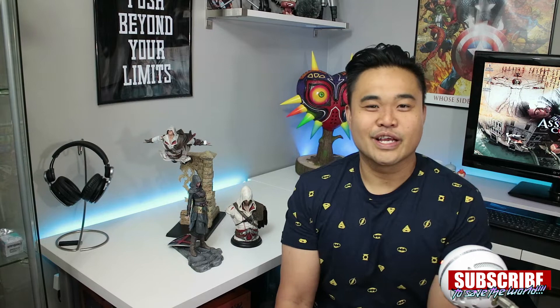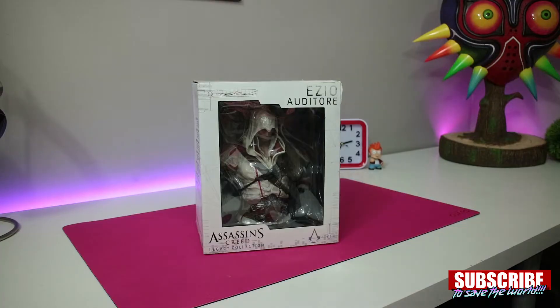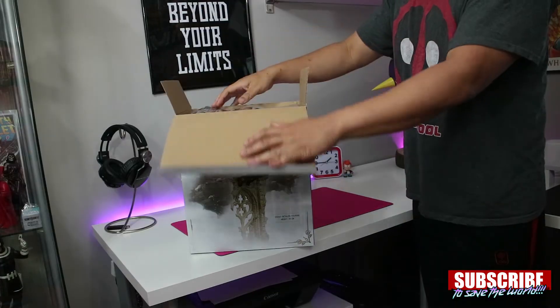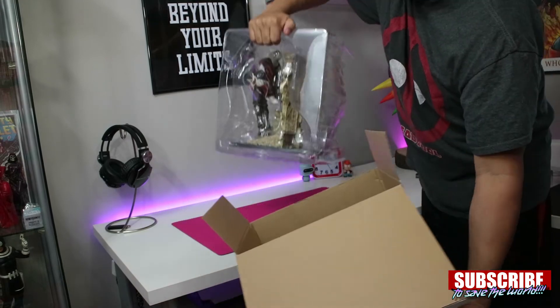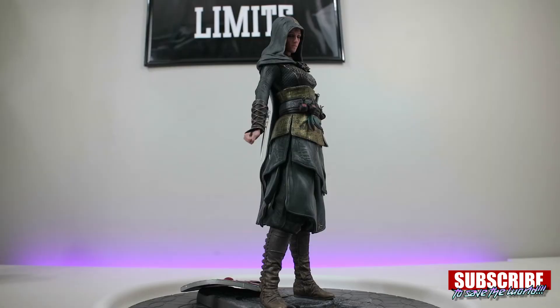I recently opened a couple of these Ubi Collectibles — I'm pretty sure that's how you pronounce it — they're collectibles created by Ubisoft. So if you've been staying up to date with the channel, you would have known that I picked up a couple of these Ubi Collectible figures from my local EB Games, which is GameStop for y'all in America. I wanted to share with you my thoughts about opening these up. I got these on a really good deal, so that might affect my reaction.